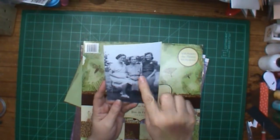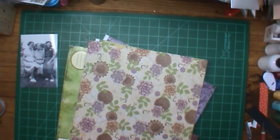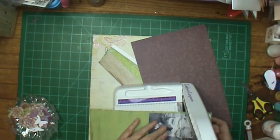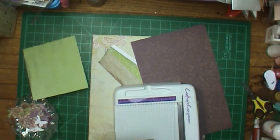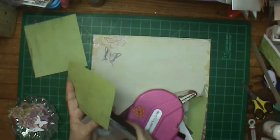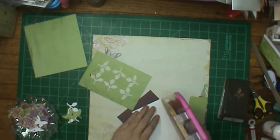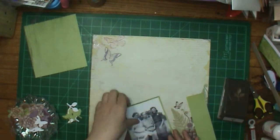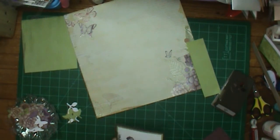Hi, this is Ronnie and welcome to my channel. Today is Way Back When Wednesday — we are going back to the late 1940s. I'm going to be using this paper pad called Habitat by Recollections. It was gifted to me several years ago, and I used it a few times right when I first got it, then put it on the shelf and haven't used it since.